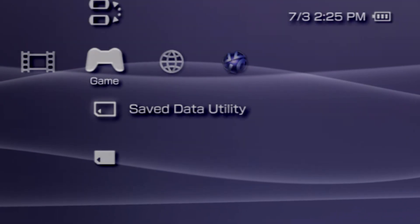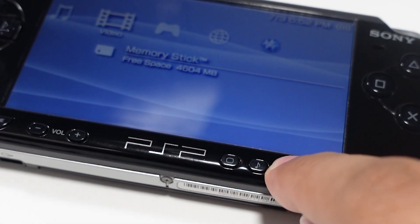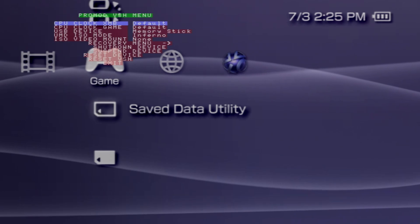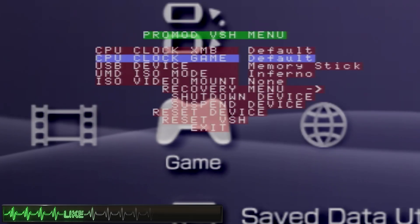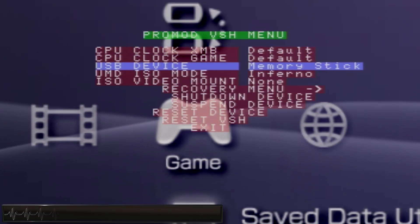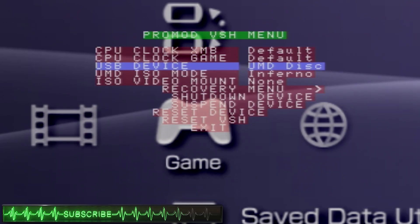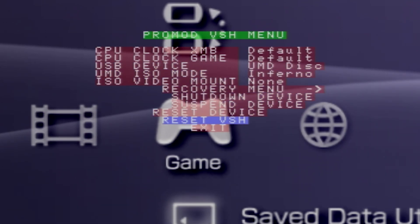The first step is to boot up your modded PSP. From there, you'll want to hold down the select button for a few seconds before releasing it. This will open up the VSH options menu. We'll want to navigate to the section for the USB device and press either left or right on the D-pad until you get to the UMD disc, at which point you can exit out of the VSH menu for the time being.